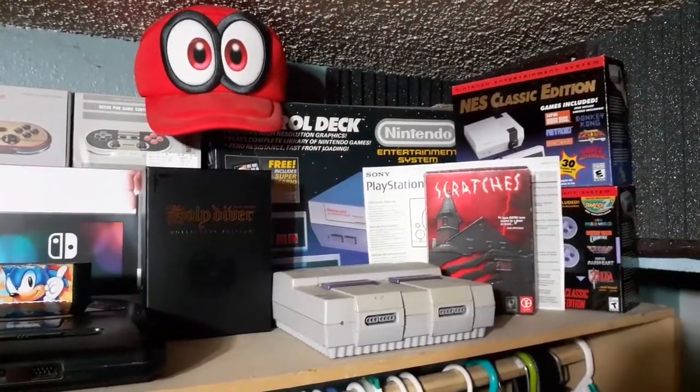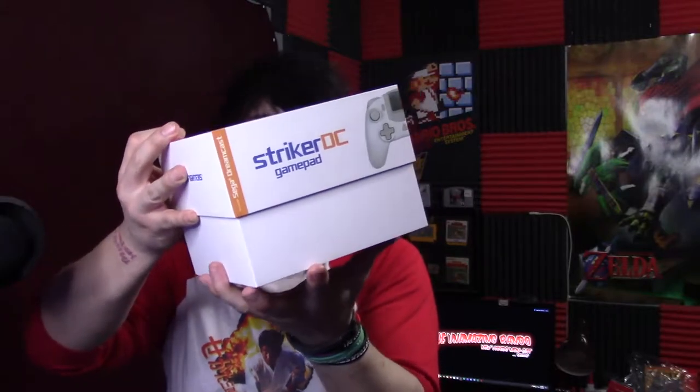So, here we go. And... tight fit. Ha-ha! Skill. Some of you are like, oh yeah, he opened a box. So talented.